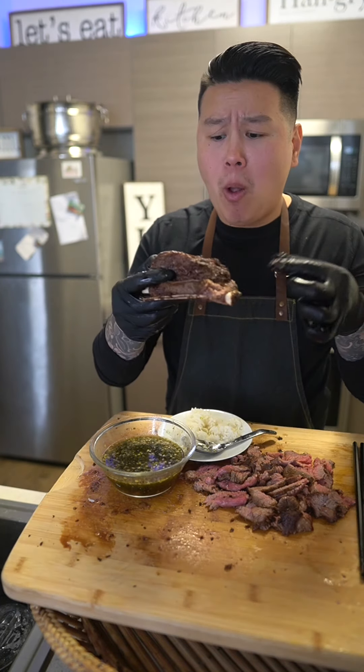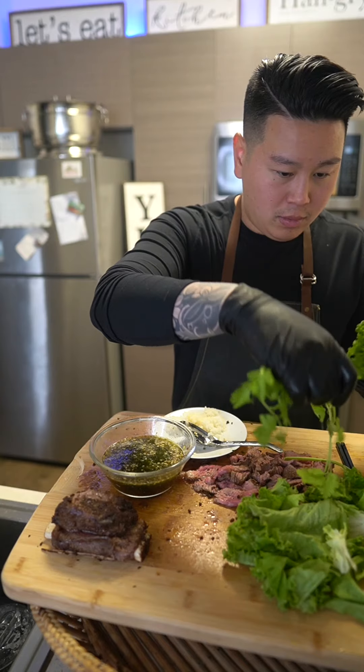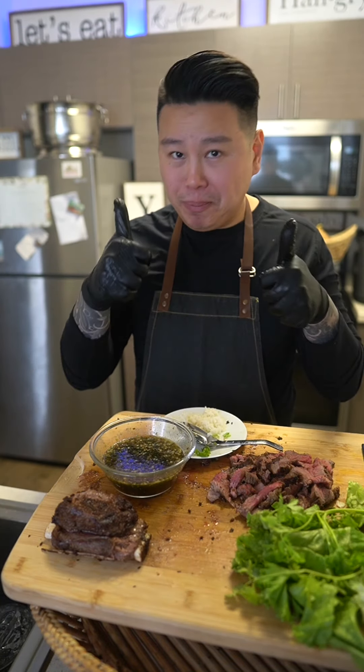Alright guys, let me know if you give this a try. This was simple, fast, and delicious. Follow for more.